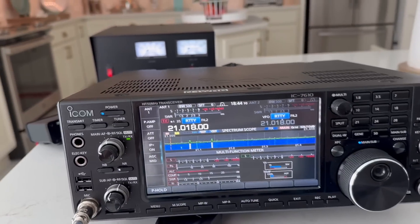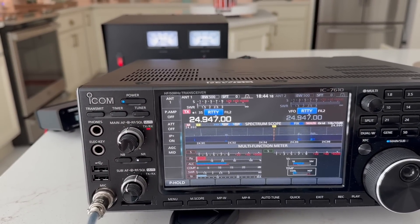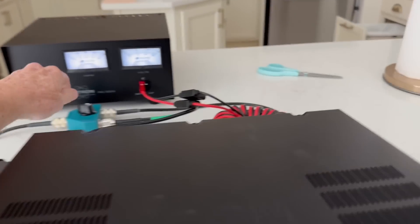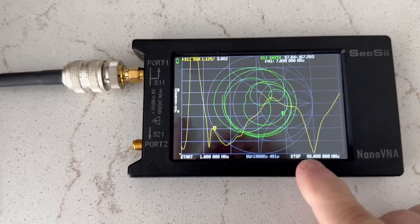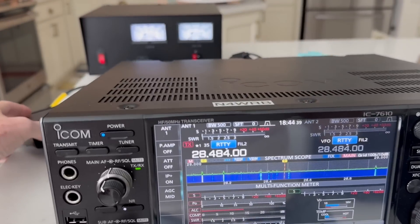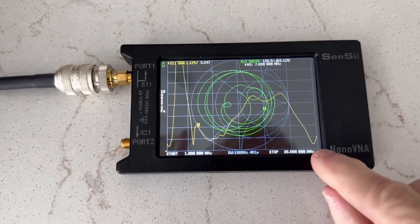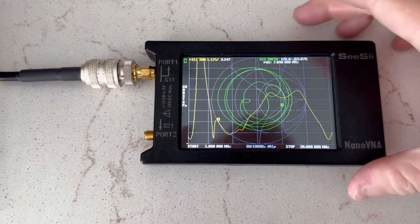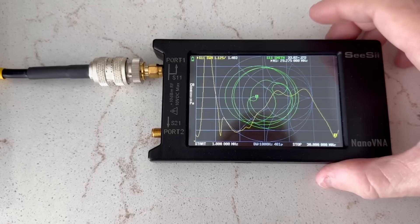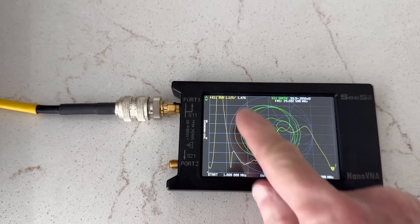Proceeding on to 24 megahertz — it's probably tuned already. There's a nice spike just before 25 megahertz. And finally, 28 megahertz — and there it goes. You can see this nice spike way out here at 29 megahertz, at 1.467:1 SWR.